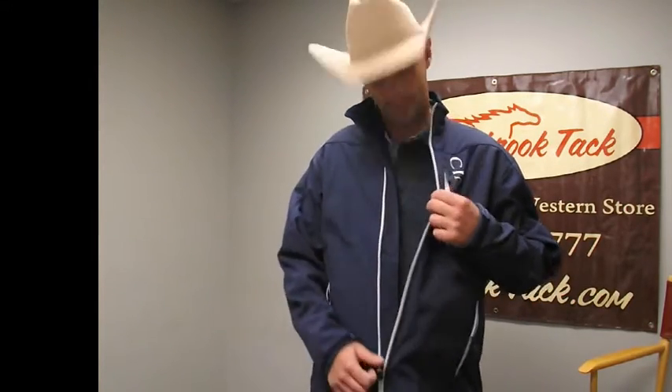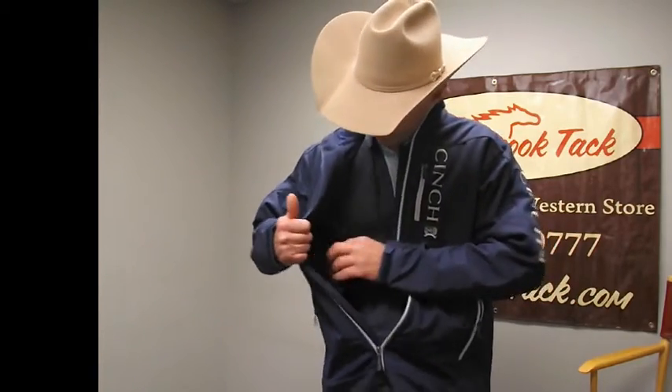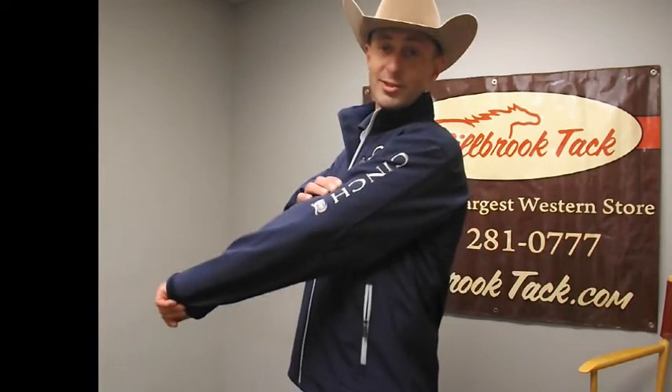For you guys that are out on the road a lot or maybe you go trail riding a lot on your own, this coat also has a neat cool feature. It's a conceal and carry coat. It gives you two pockets here and it comes with a Velcro holster. So whether you're out trail riding alone or you just like to feel like you've got a little extra protection, Cinch has got you covered.